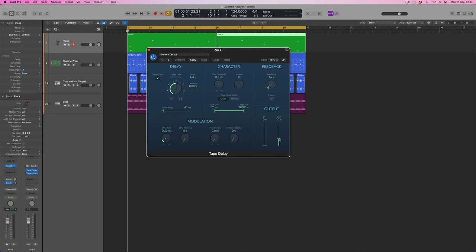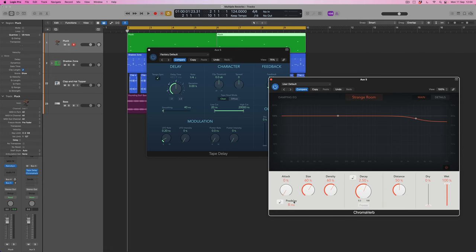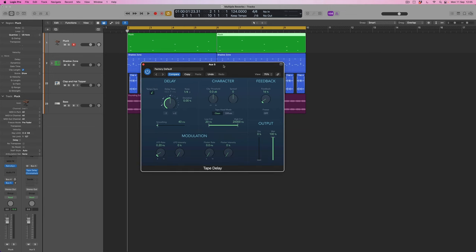The tape delay is going to produce an audible gap before the reverb takes over. For that to work completely I need the wet level of the delay to be at 100% — I want all of the signal delayed before it goes into the reverb. I'll select a quarter note delay time. Now, ChromaVerb does have a built-in pre-delay option that can be clocked to tempo, and selecting a quarter note there does exactly the same thing — so why use the tape delay instead? Because the tape delay gives me extra parameters to make this more interesting than just a simple pre-delay.